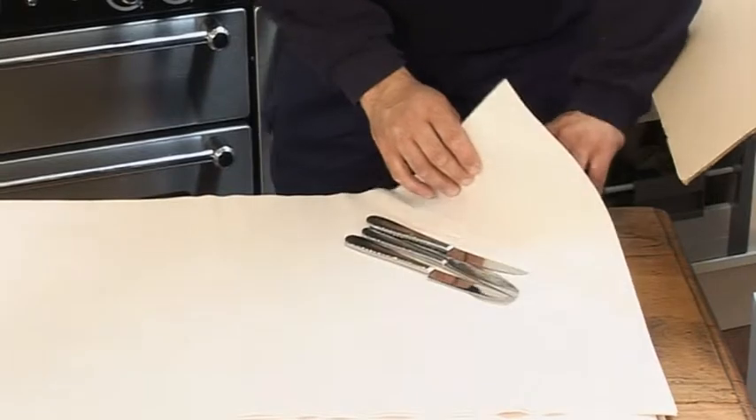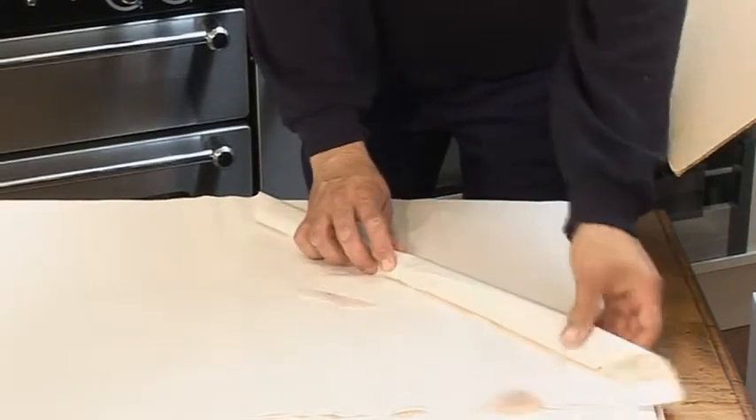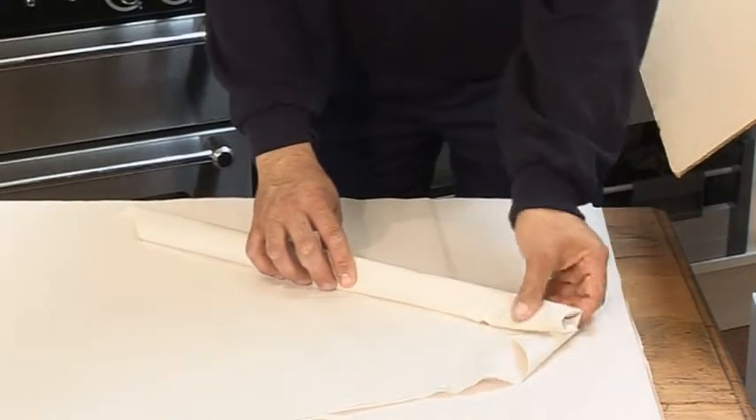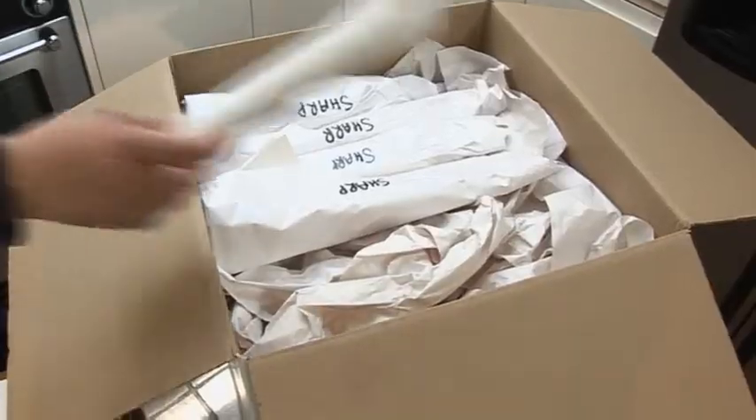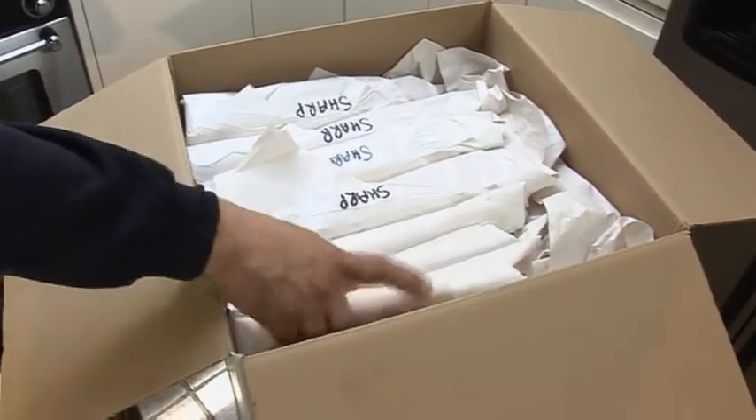You can use the same process for kitchen cutlery, packing a handful of maybe five or six at a time depending on their size. Once the box is filled, put a further layer of crushed paper as a top layer for extra protection.